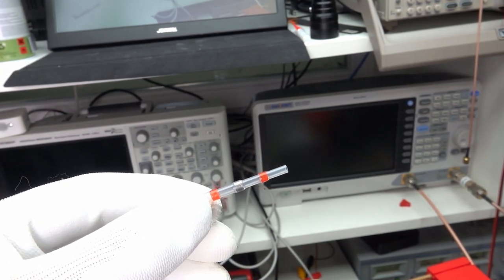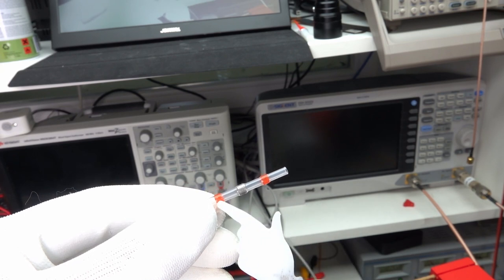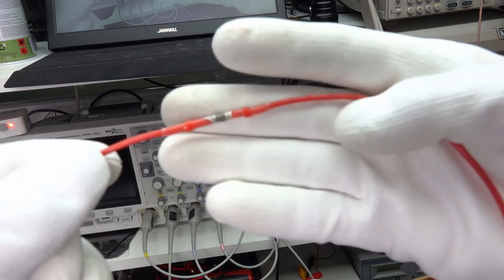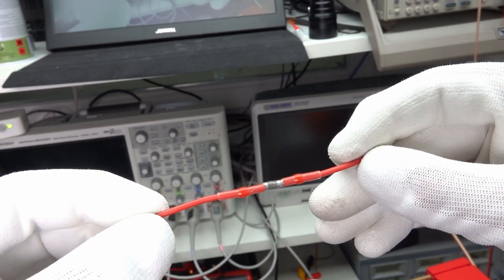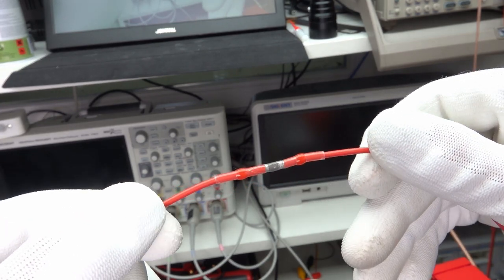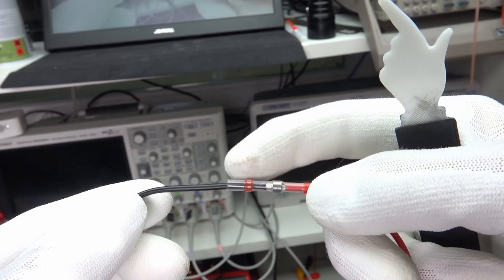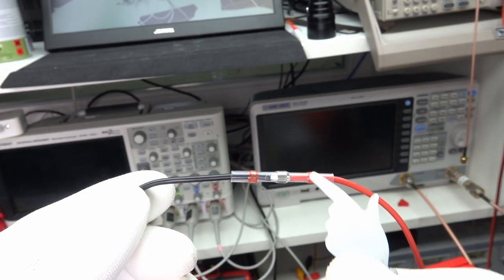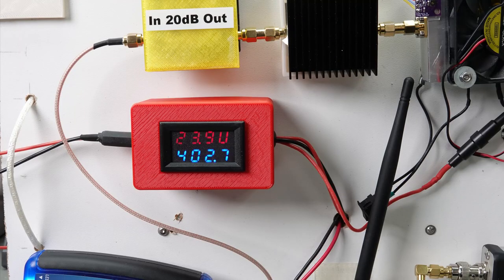Staying with heat shrink tubes: if you want to connect two cables, you can get these special tubes with a blob of solder in the middle. You insert the two cables and heat the whole thing to a high temperature — I use 400 degrees. The solder inside the tube melts and connects the wires, and the orange end parts seal the connection from water. An excellent addition to the lab.